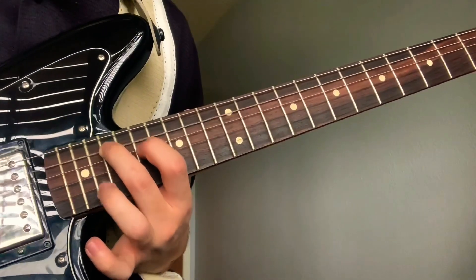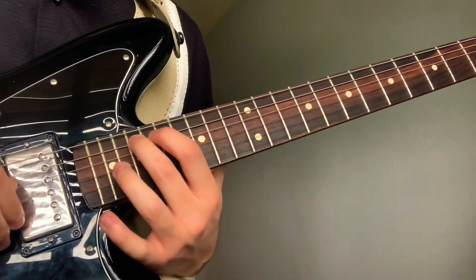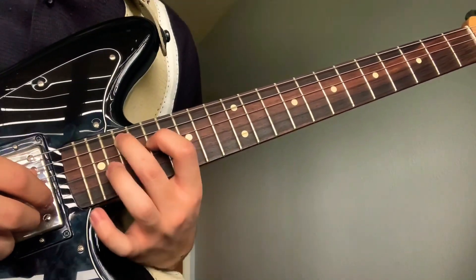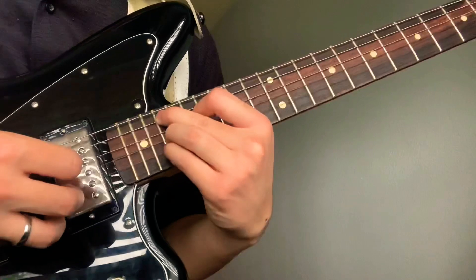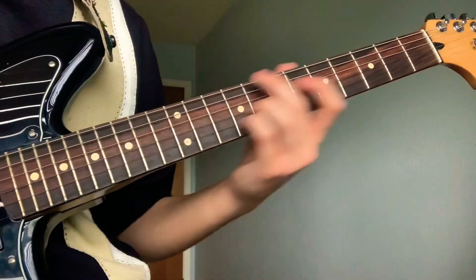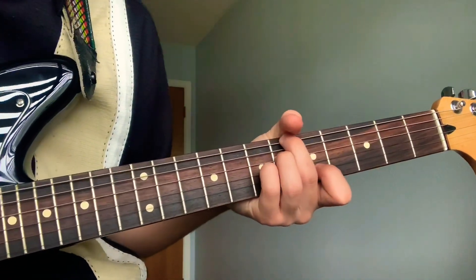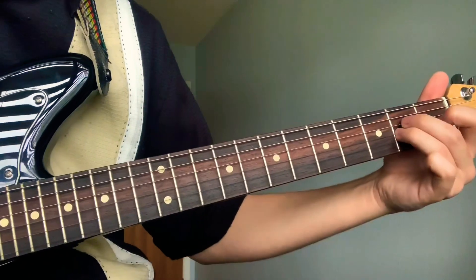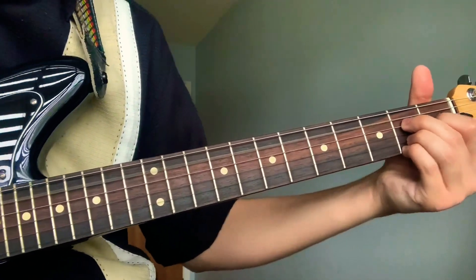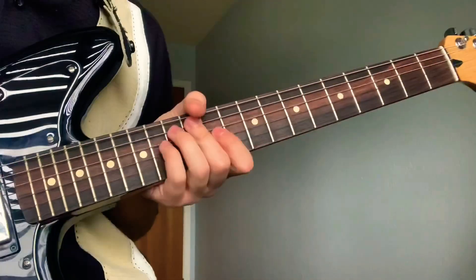15th, 6th string, 7th fret, 18th, 19th — and then your pointer will go on the 17th fret, and your ring and pinky will go on the 19th as well. And that is Harvey.